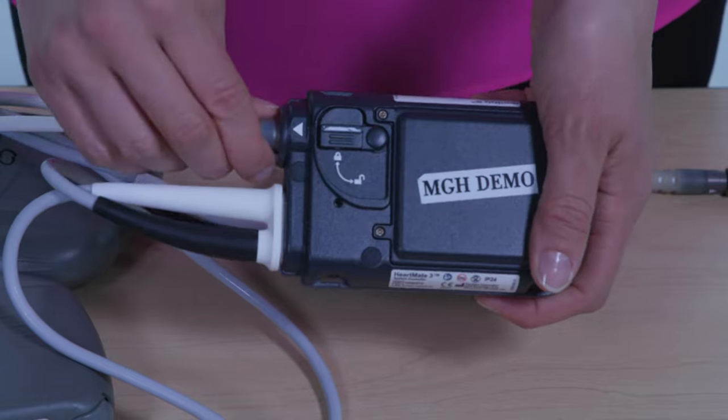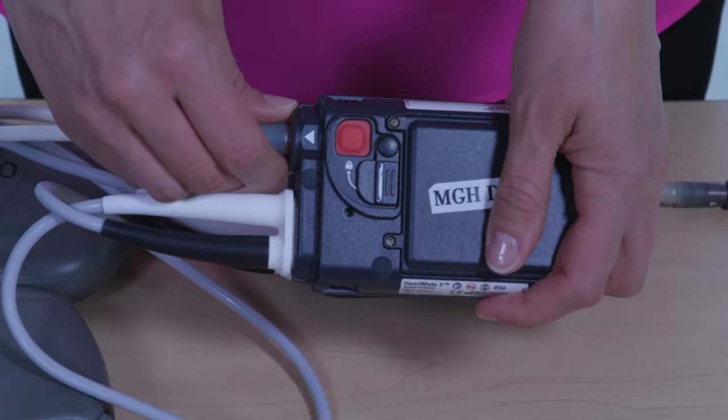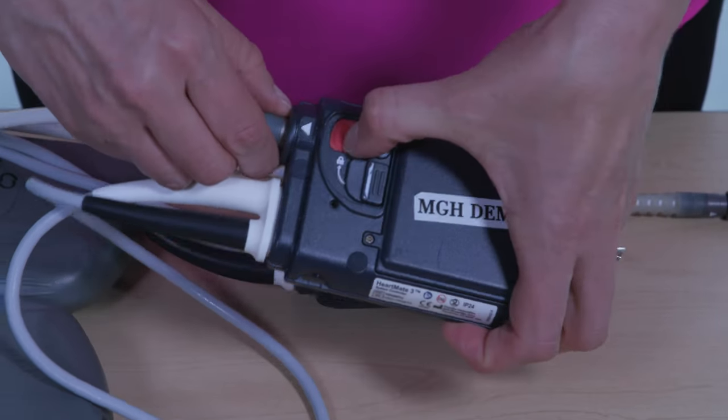If the safety lock does not slide into place, the driveline is not connected. Disconnect the driveline and reconnect it.